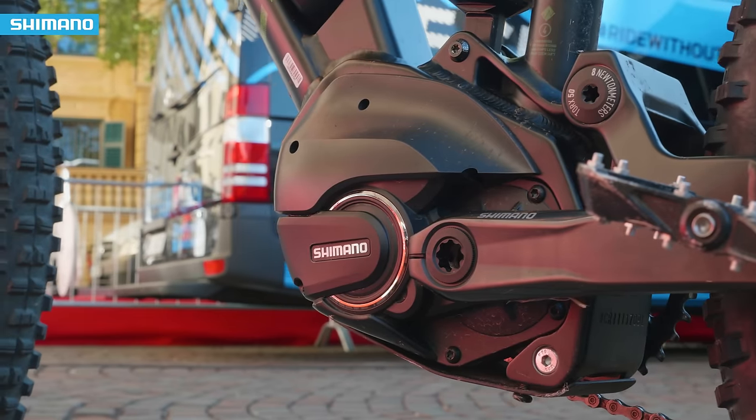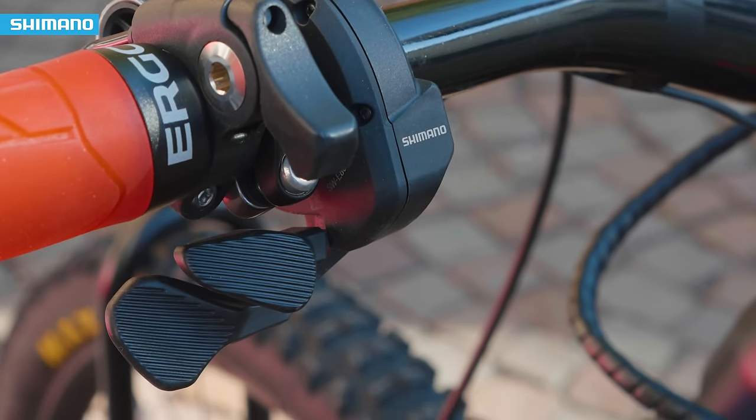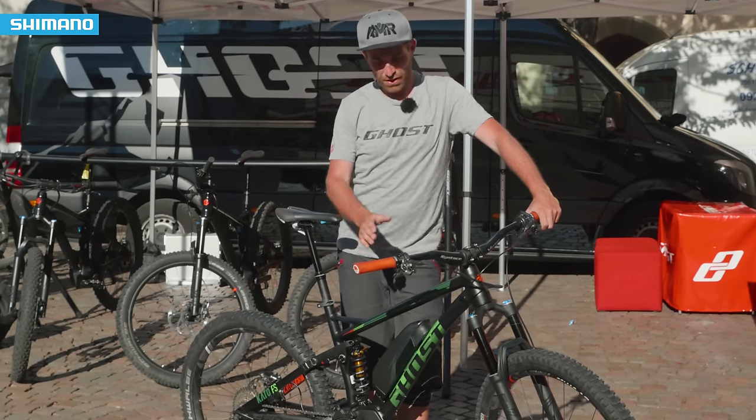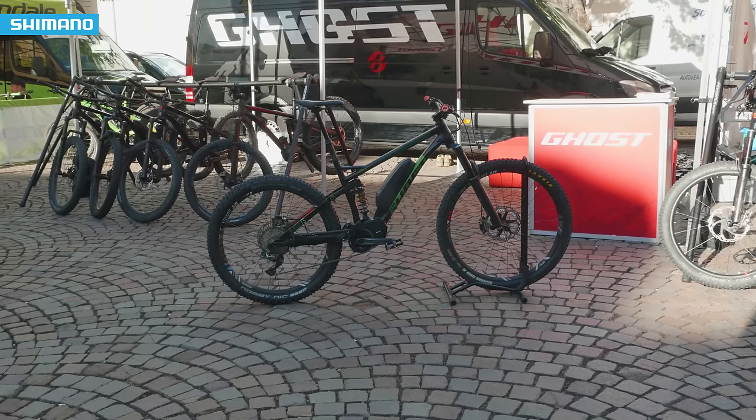That's all about our Ghost Kato FS, our all-mountain e-bike this season. We are out here giving you the possibility to enjoy and experience this great bike with Shimano's Steps 8000 system.